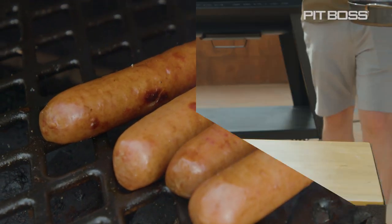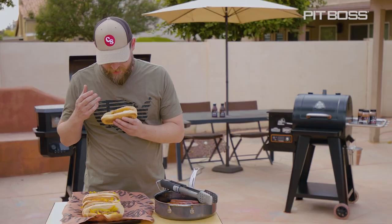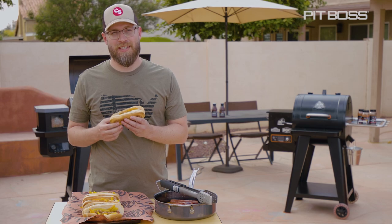Once you have enough char, go ahead and remove the brats, put them back into the pot, and then get ready to make your bun. These brats and the beer and the peppers and the mustard — everything smells so good, but really the best thing to put on the brats is my teeth.